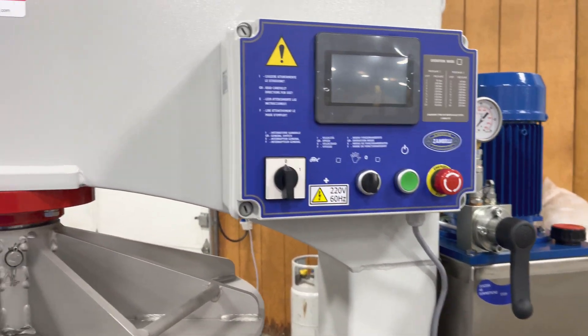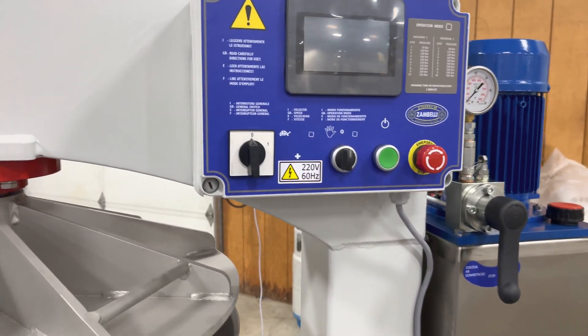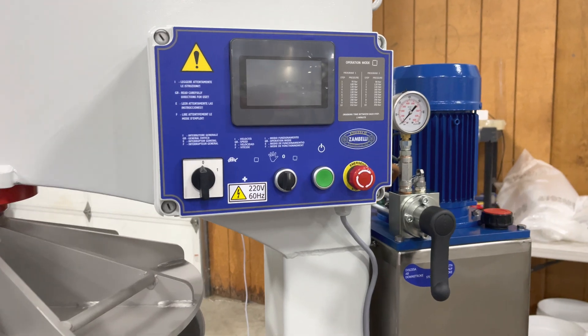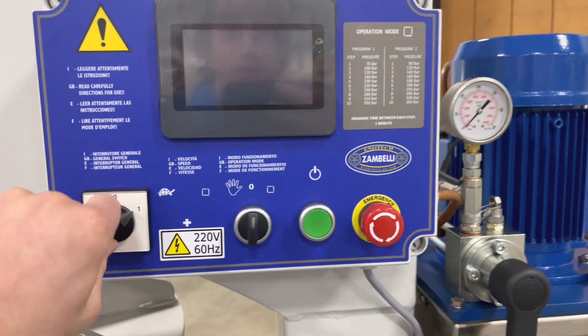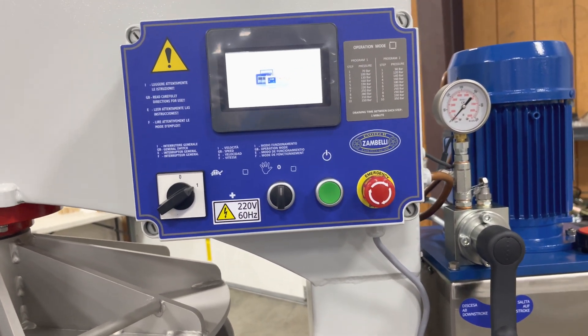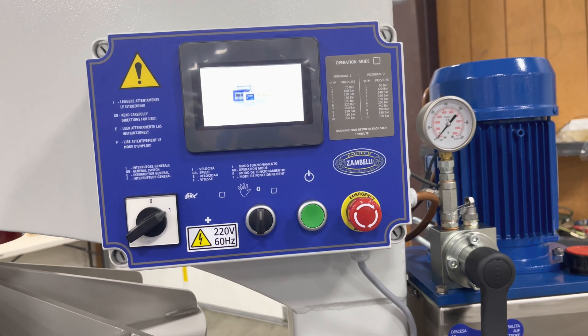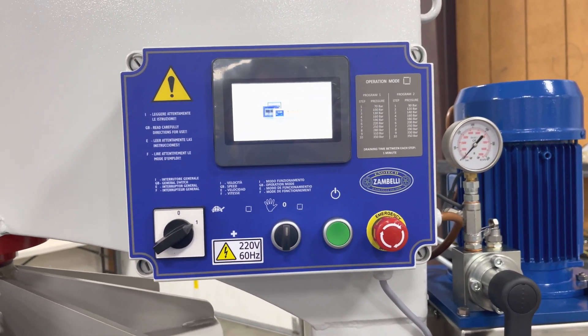Zambelli has produced a new control unit, which is being outfitted on all of the 2022 Aton 600s, 700s, and 800s. This control unit gives you the ability to set multiple programs with up to 10 different pressure settings per program.